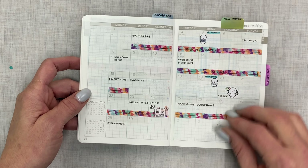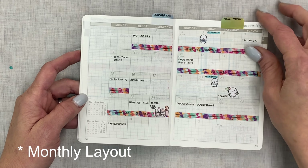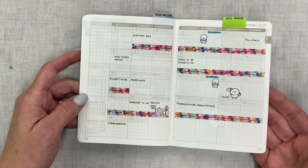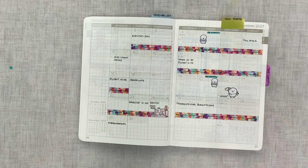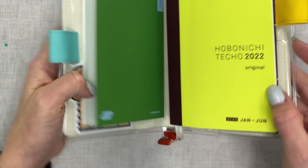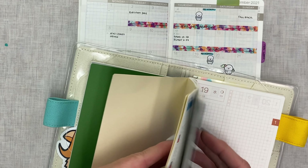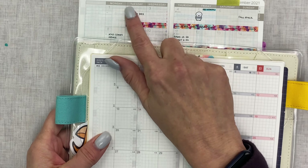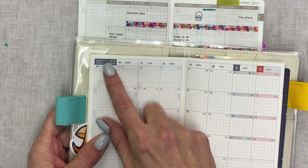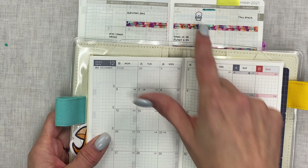Starting in November is really nice so you can dive in and practice to see if you really like it. The daily layout is pretty close to what you'd find in the Hobonichi A6. Let me grab that right now and compare. Here is my 2022 Hobonichi A6 — this deco is from Christian Designs. Let's just look at the comparisons.